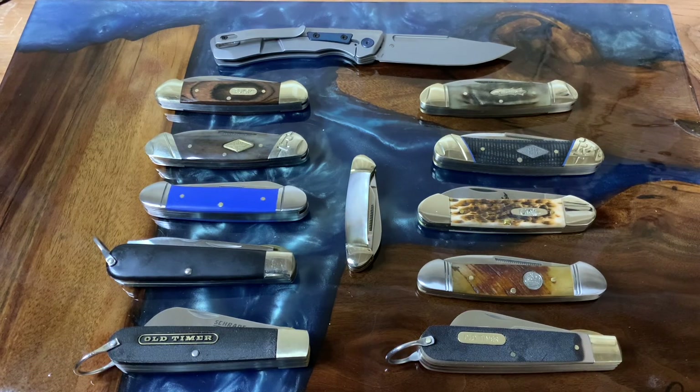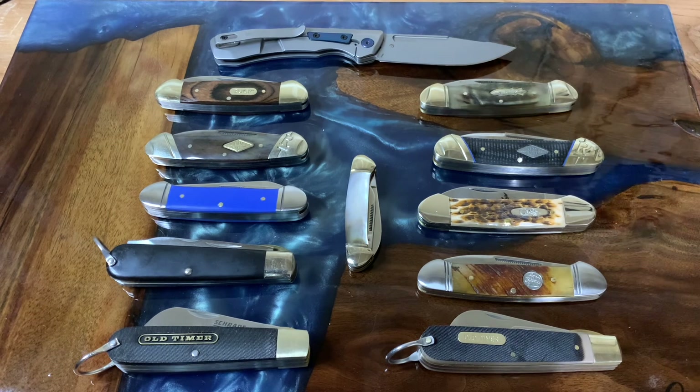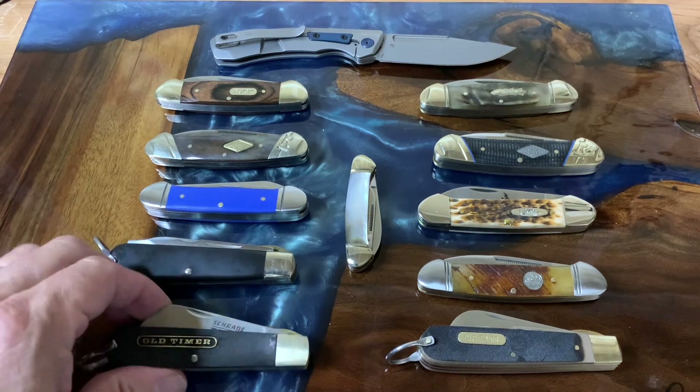Welcome back to the channel. I have updates and we're going to talk about canoes, the Kershaw, and just all kinds of good stuff on today's episode. First things first, we'll work on our mystery knife a little bit.